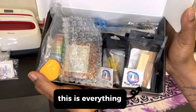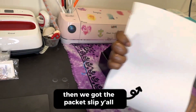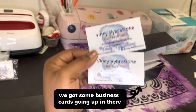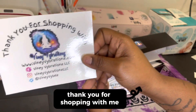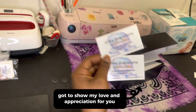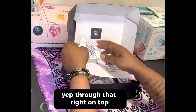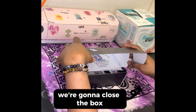That's the box — this is everything, this is how it looks after it's all packed up. Then we got the packing slip, and some business cards going in there. Then we got a thank you card, because thank you for shopping with me — I appreciate you.